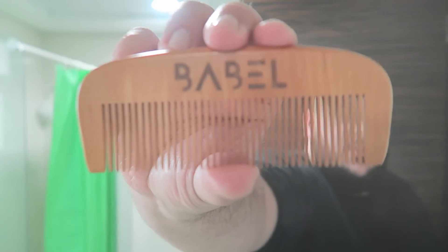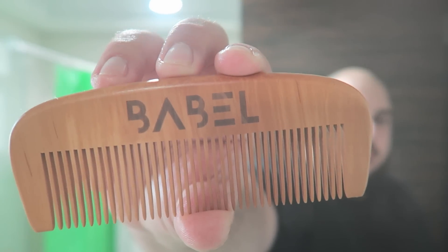A bit of massage too, a little bit there. Now I'm going to get the beard comb again and comb it through.